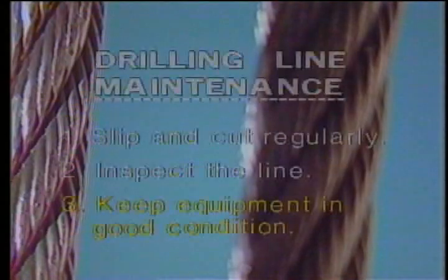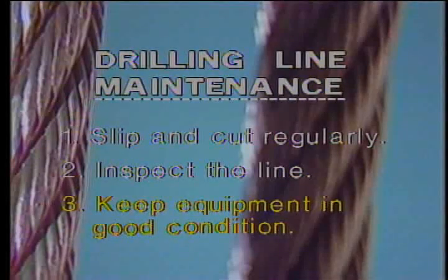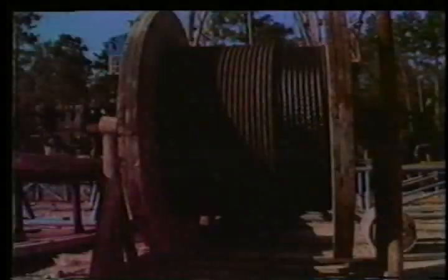The third step to dependable drilling line is equipment maintenance. Watch part two of the drilling line series, where we'll cover the equipment that comes in contact with the drilling line, from the deadline anchor to the crown-o-matic.